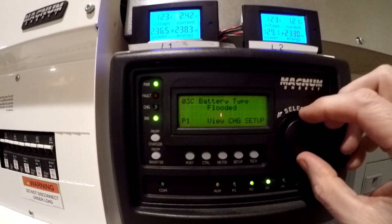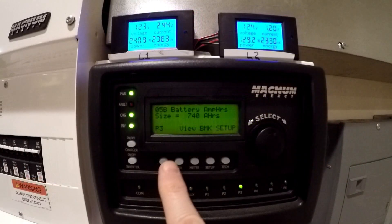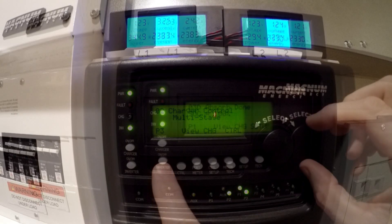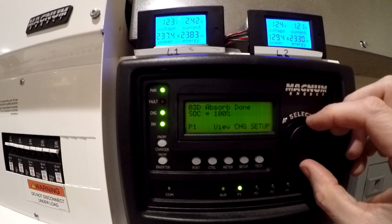With that done, we're going to go to the RTR control and set that up. There are lots of ways to do this, but I'll show you what I did. The first thing I did is set O3C to flooded lead acid. Then we go to O5B and set that up for the battery size, which is 740 amp hours. Then we're going to tell it that we want multi-stage control. Finally, we need to tell it when the absorb cycle is done. The best way to do this is to use state of charge — I've got mine set to 100%. In order to do it this way, you have to have a battery monitor kit.